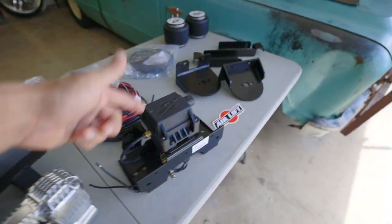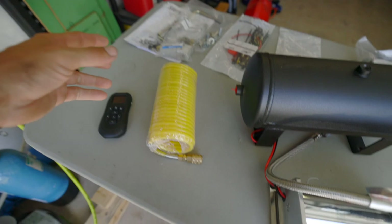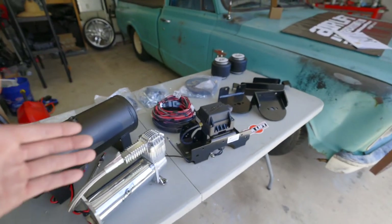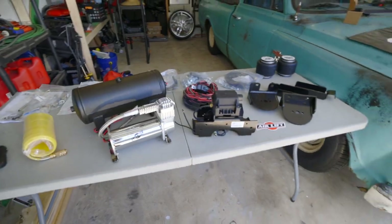The wireless system comes with their air compressor, valve body, tank, all the wiring and fasteners you need. It comes with an air hose, which could come in really handy on the road, as well as a remote control. They also have an app on your phone so you can control the airbags from your phone.